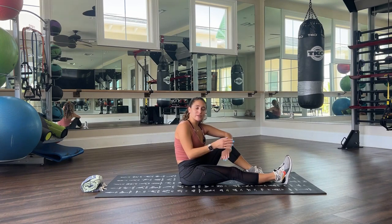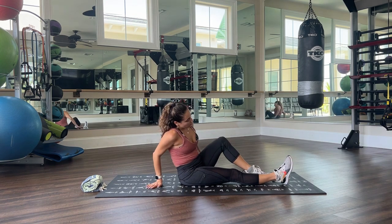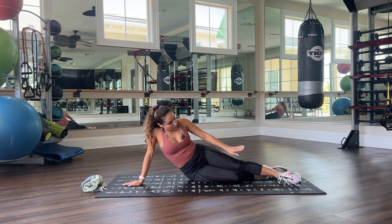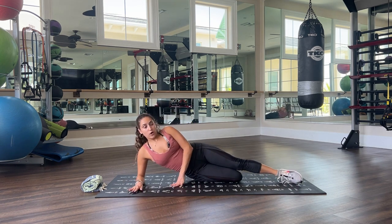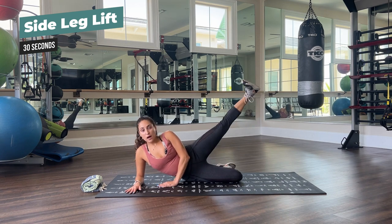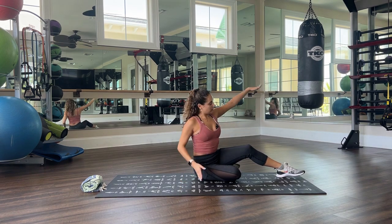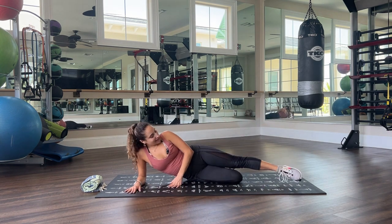For our fourth exercise, we're still on the floor — you can still do this one standing if you want. Lay on your side, bend the leg that is on the floor so knees are parallel. Come on your forearm for support and do a side leg lift, keeping the foot flexed — just up and down. If you want to do this standing, hold onto your chair, straight legs, and lift to the side. Choose your variation, 30 seconds, let's go.